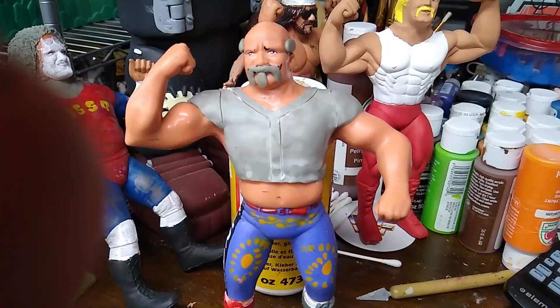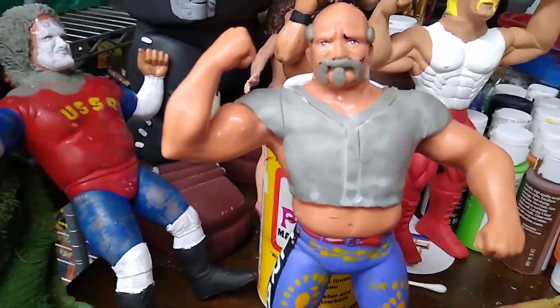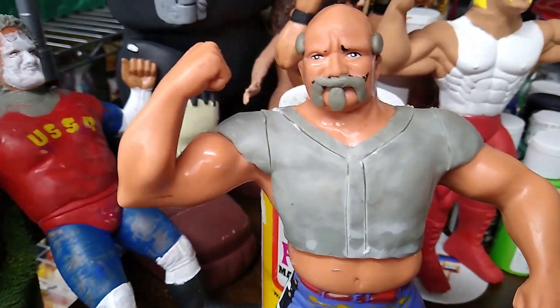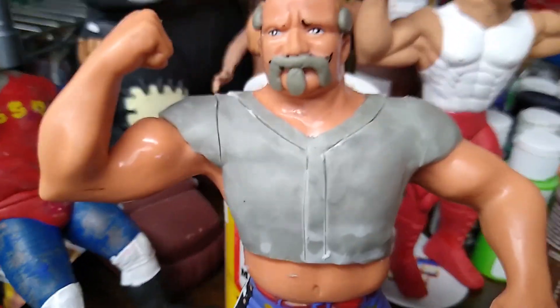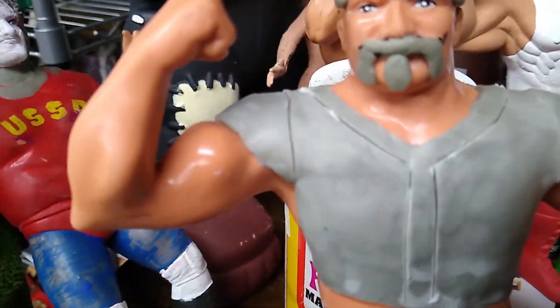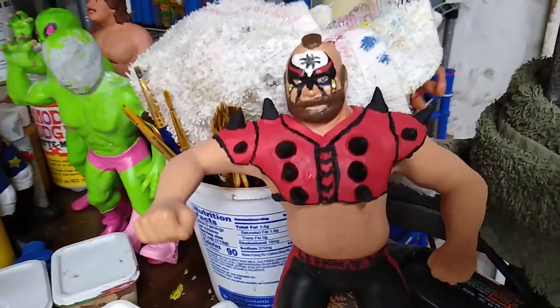Here's Hawk right now — Iron Sheik Hawk. I use water, just a little bit on my finger, and smooth out his armor or shoulder pads. As you can see, I cut lines into it with an exacto knife. Exacto knives are great for trimming up lines and carving stuff out. I always wet it first — just dip it in the water, then cut — and it looks a lot better. I was going for the lines you see on Hawk and Animal.